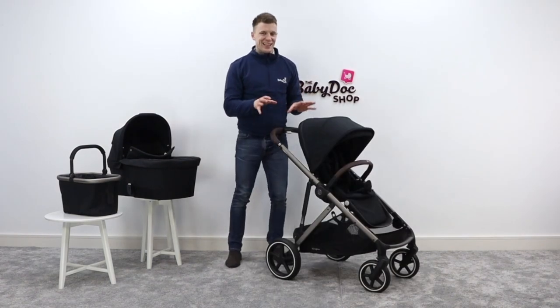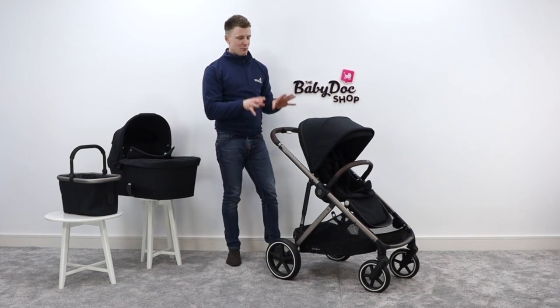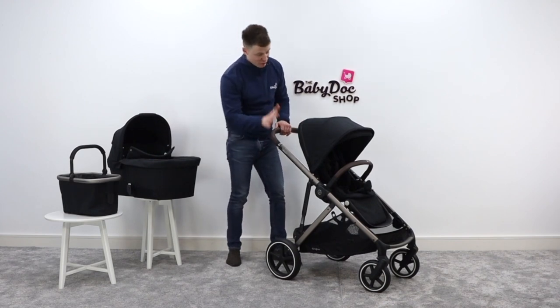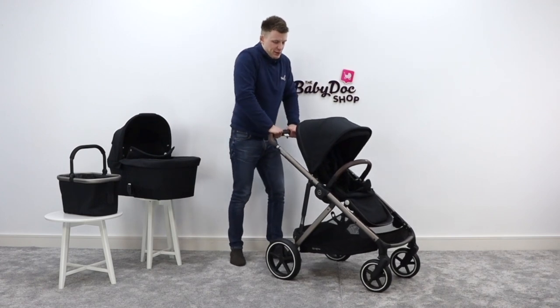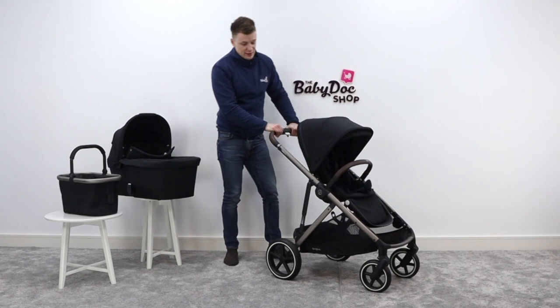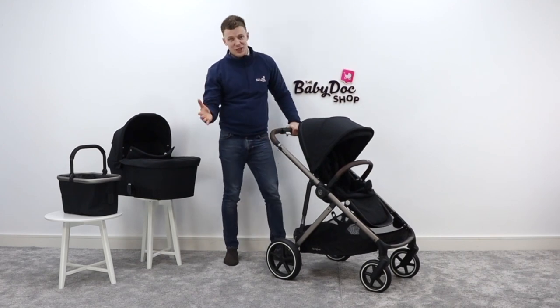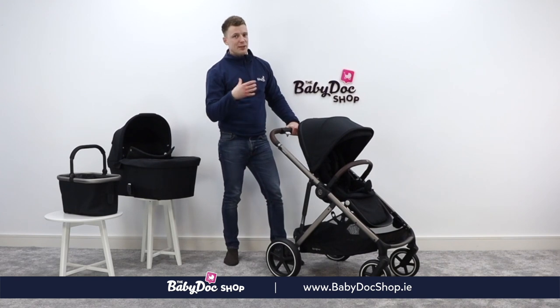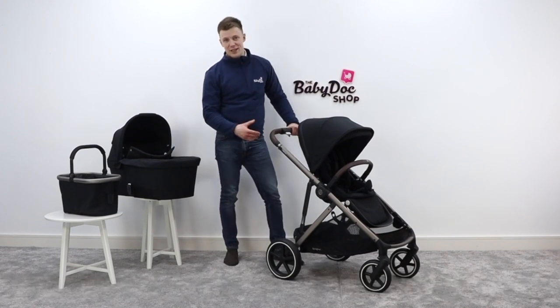The Cybex Gazelle is a true multi-terrain buggy. It has big puncture-free tyres mounted on a really sleek chassis, supported by super soft, nice bouncy suspension. So this is at home in any sort of environment — city, suburban, rural — and it will handle a bit of off road or trekking across a football pitch.